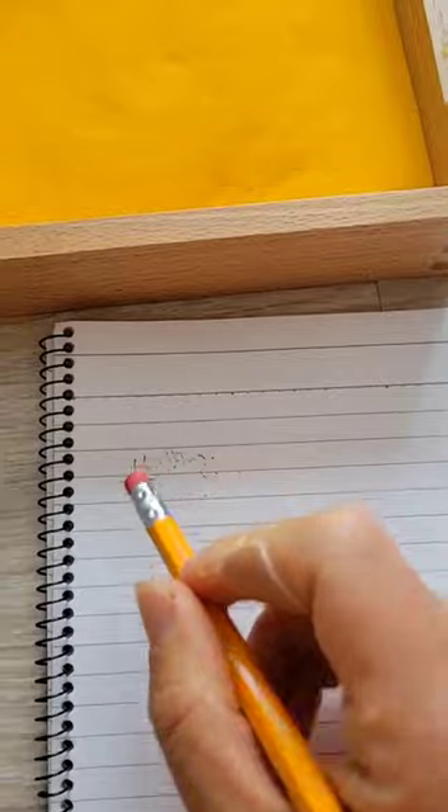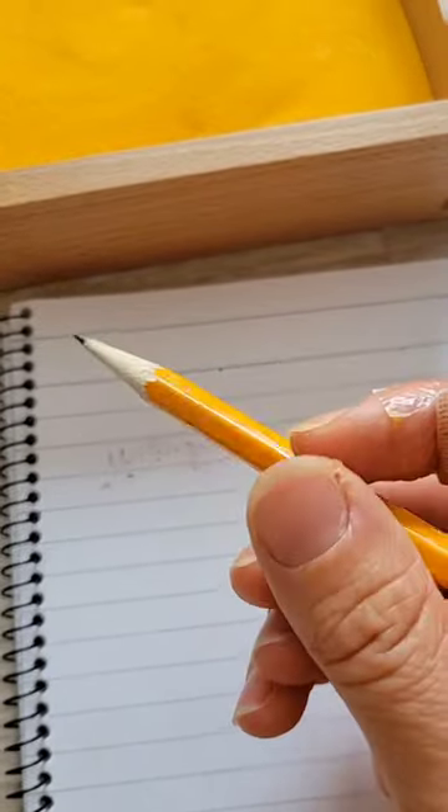Because even if a pencil is easily erased, we know that a toddler or preschooler will certainly leave a mark like this. Not to mention the hand strain that comes from using something like a pencil.